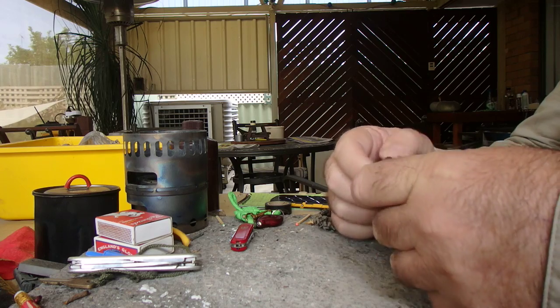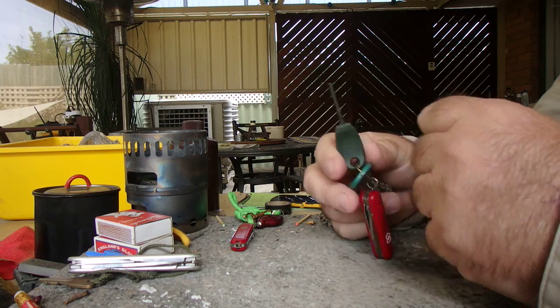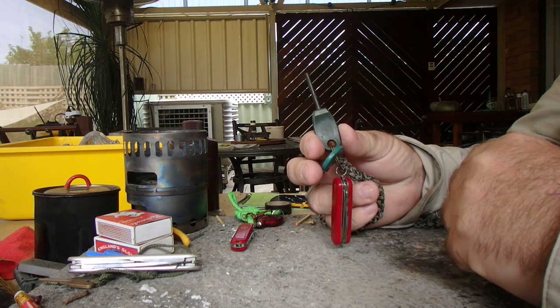At the other end, funnily enough, I've got a house key — which you always want to get back inside — and a little tiny fire steel.